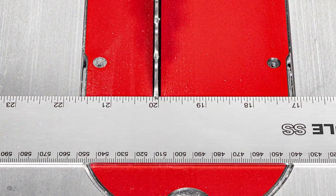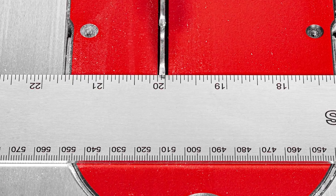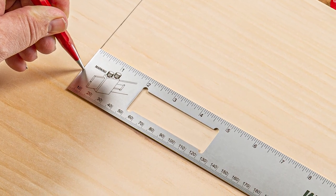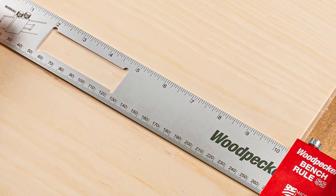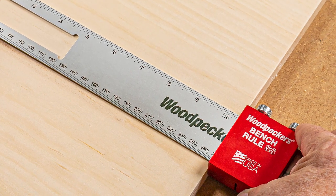All six sizes are available with inch markings only, or with inch markings on one edge and millimeters on the other. Both versions are laser engraved to an accuracy of four thousandths of an inch total accumulated error over the entire length of the rule.